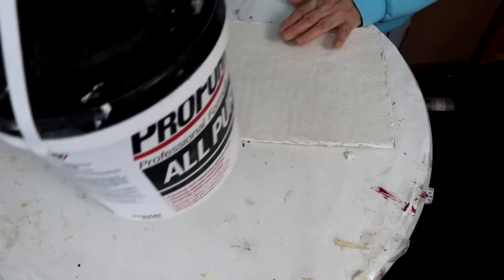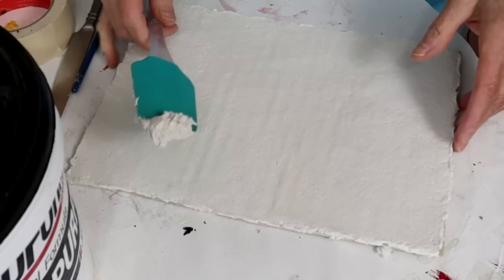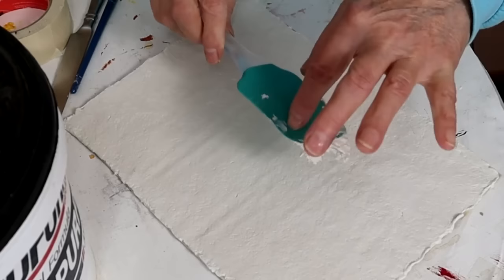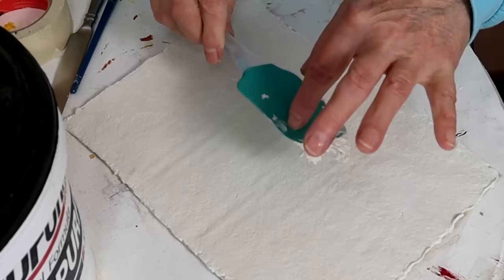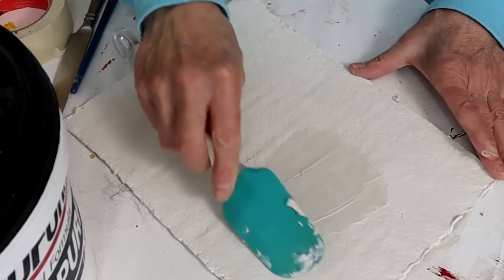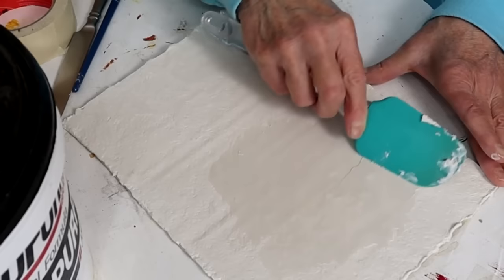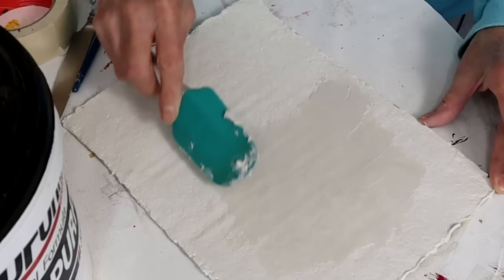This is our drywall joint compound — I used this brand from Walmart. I'm using it instead of DAP because DAP does not work in the paper mache clay recipe. What really makes a difference is using a flexible silicone spatula. The flexibility allows you to put this on really, really thin. As you can see, I'm not making an extra layer so much as I'm just pushing it into the paper mache clay — the paper mache clay is already dry — pushing it in so it fills up all of the little dips and crannies.